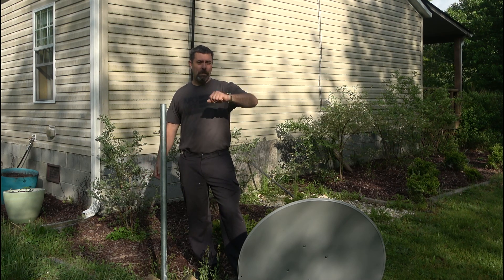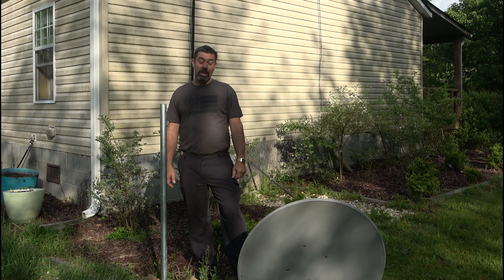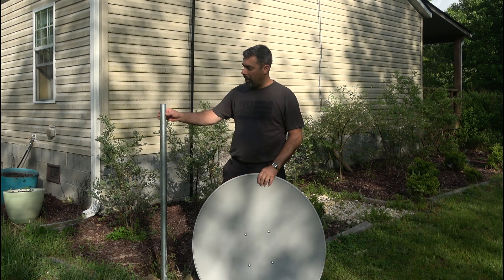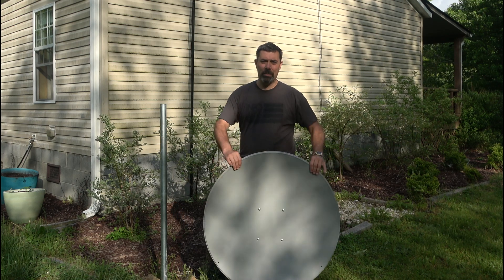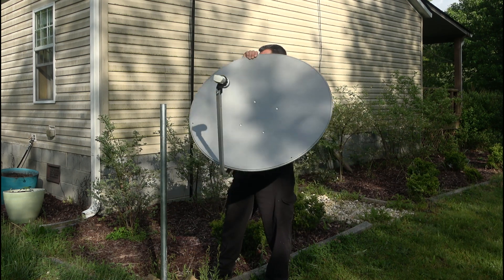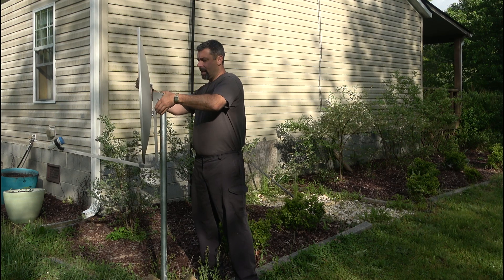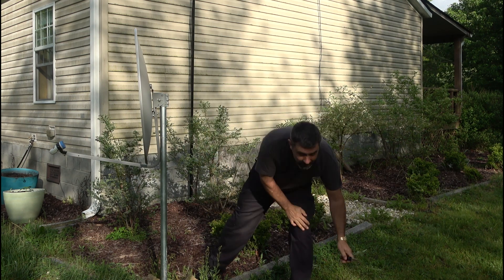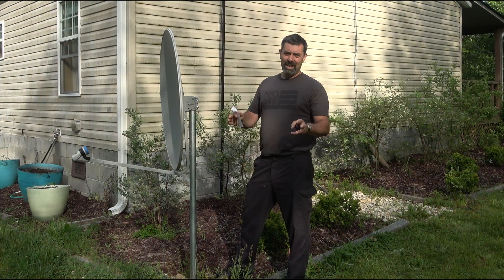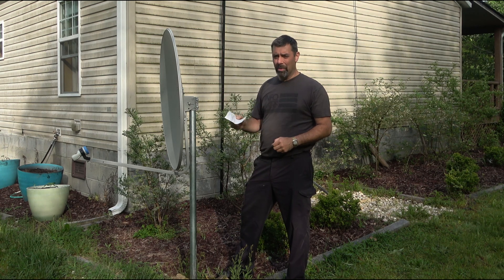Here we are. It has been about 15 or 16 hours. The sun's getting ready to rise, and it is time to mount the actual antenna — the satellite dish itself — onto this pole. The pole is set pretty well overnight. I didn't show the assembly of this thing, but it's relatively easy and straightforward. So the next step we're going to do is go ahead and slide this thing down on the pole and tighten it down. We won't tighten it all the way because we're going to have to make some adjustments.